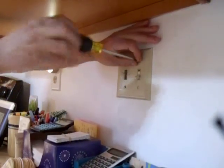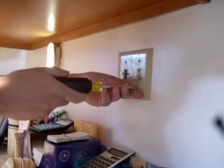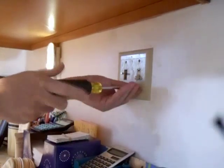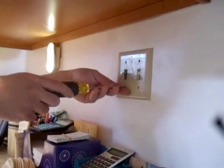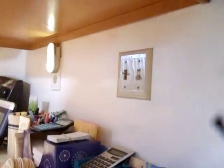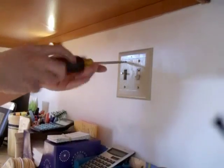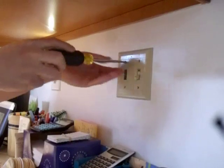I'm dropping it. Man, that dimmer switch is hot. Well, it converts all that lost energy into heat. I don't know why I had to pick the hardest one in the house to do on video.